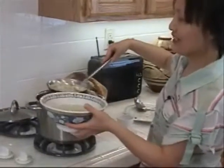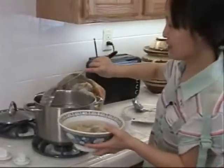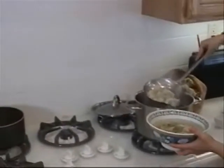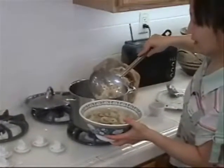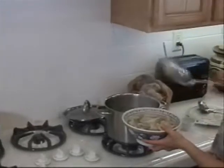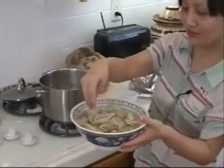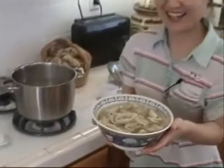Make sure you cook the wonton soup broth individually and cook the wonton in clear water, then put them together. This is the serving bowl, and people can have their individual small bowls. Put some green onion on top. This is the very simple wonton soup.